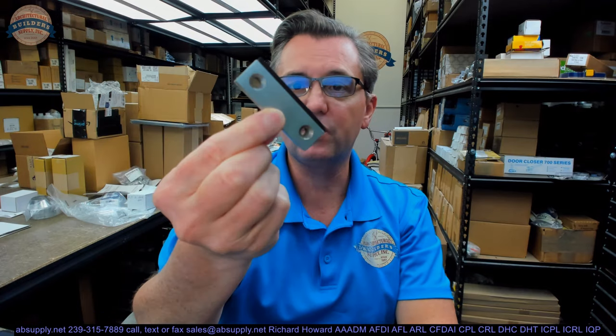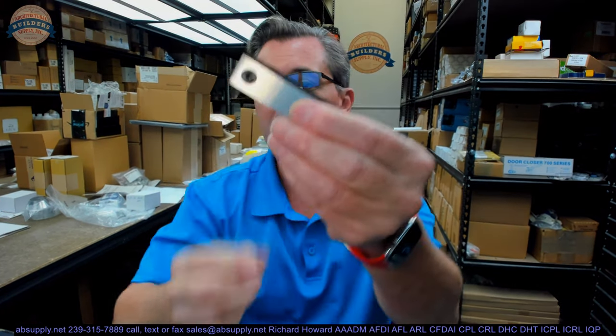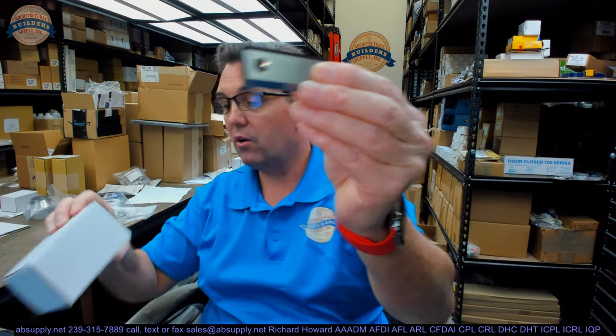Hello, my name is Rich Howard, owner of Architectural Builder Supply, and this video is to bring you a closer look at the Rockwood. This is their part number RS-2-825-630.